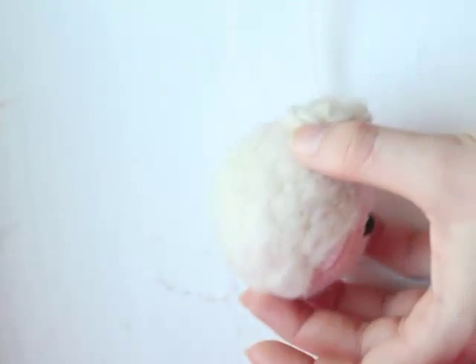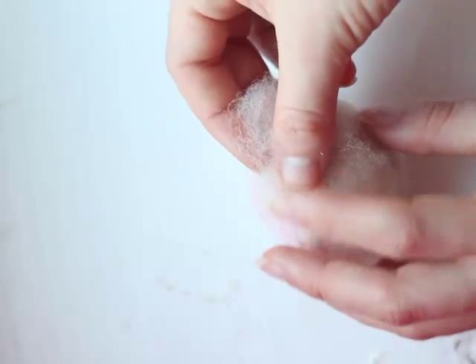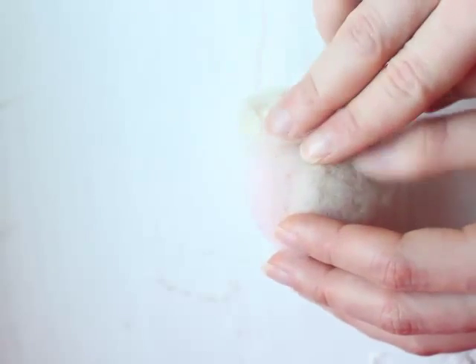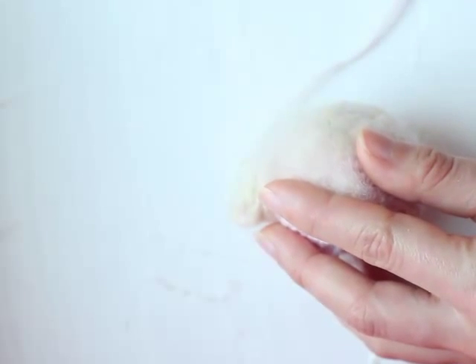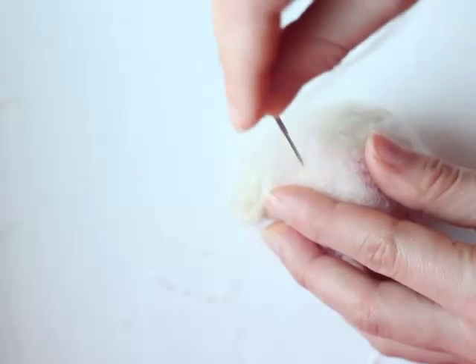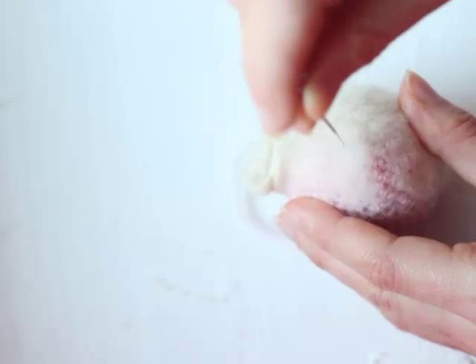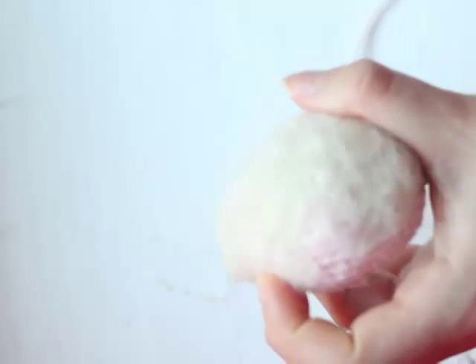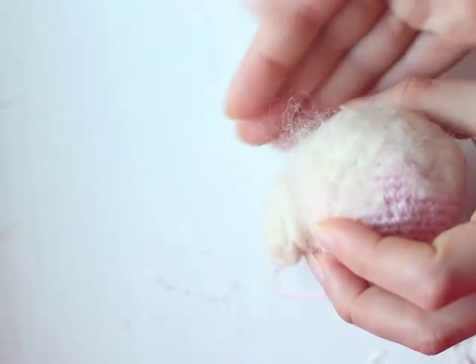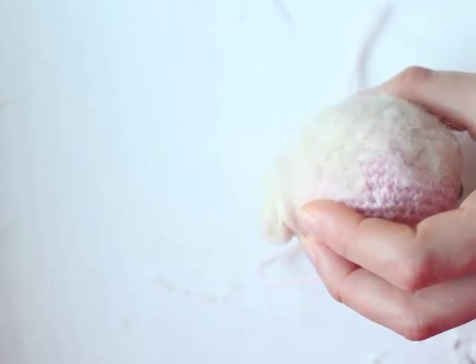Take a small piece of felt and place it on top of the spot you want to cover. Carefully needle felt that spot. You don't need to make this fast — take your time. Cover as much as you want on the head. The felt should not look sloppy, otherwise it will come out from your project and it will look very messy.